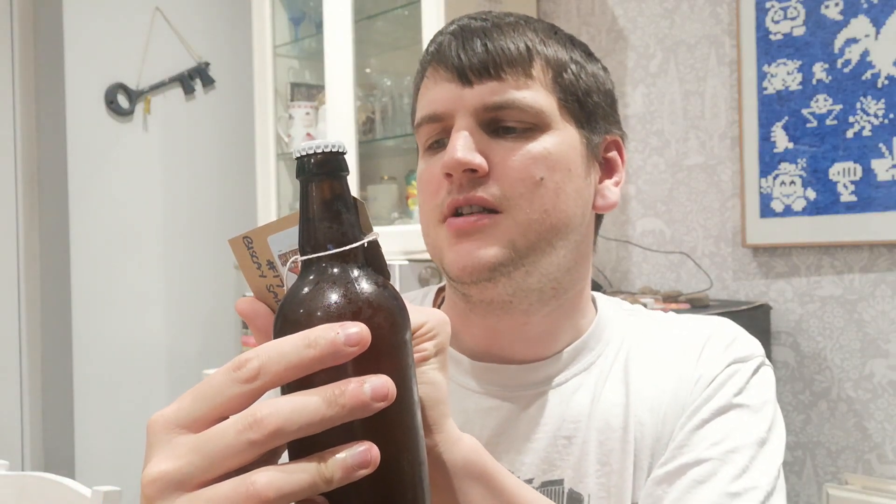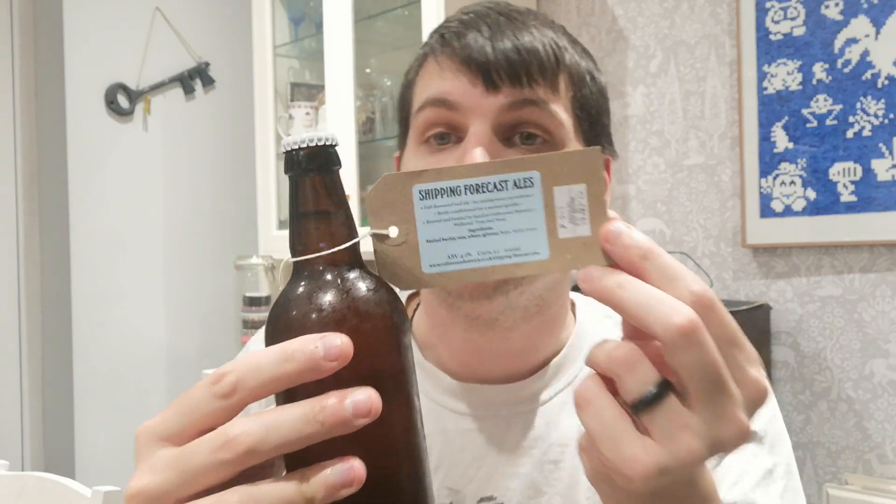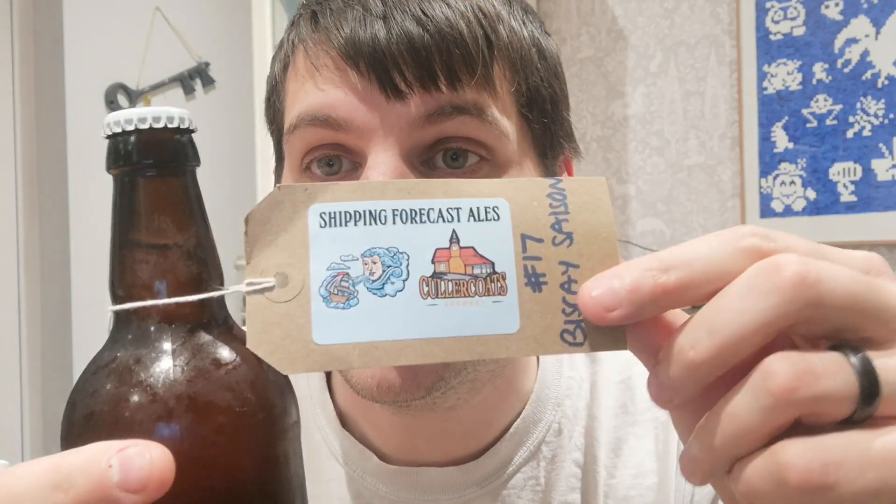I thought maybe it's a bit less mass-produced than usual or something. It says 'full flavored real ale, for tasting notes see the website,' so it doesn't really tell you much about it. Bottle conditioned for a natural sparkle, brewed and bottled by hand at Cullercoats Brewery. Ingredients: malted barley, oats, wheat, hops, water, yeast. Not much information — just a nice little simple thing. Nothing on the bottle whatsoever, the cap is just plain.